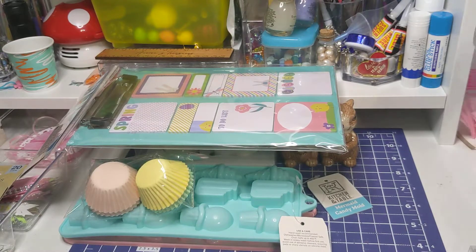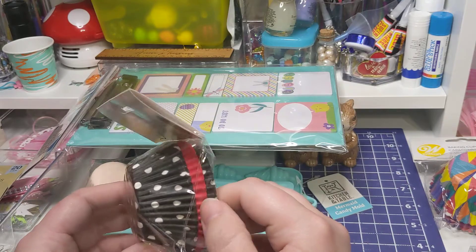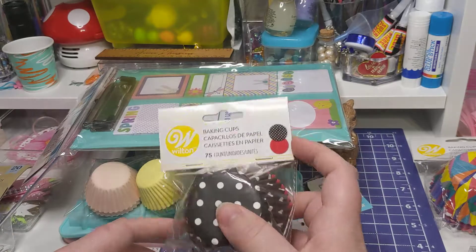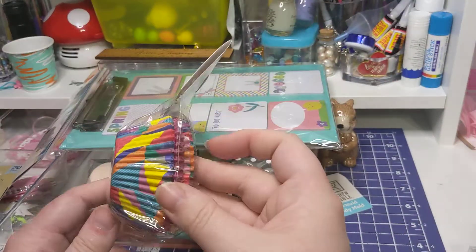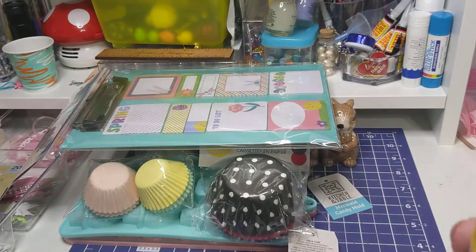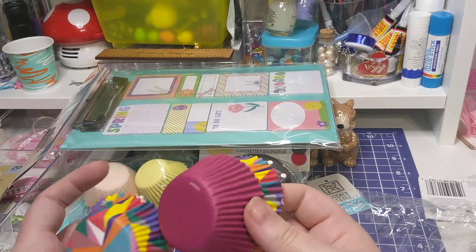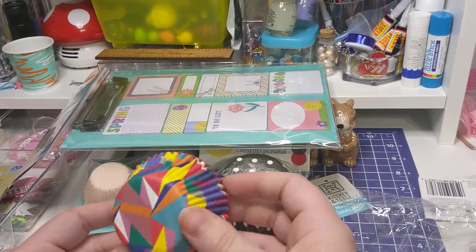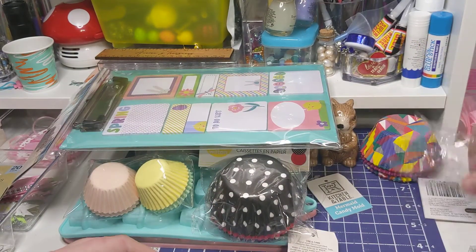And then these weren't Easter themed, but I found them and couldn't resist. There's like these polka dots with the bright red, and you got $75 for $1.99. And then I found these - there's two colored ones and then a maroon one. The maroon one's just maroon, not textured. I thought these were pretty cool and color-blocked, and that would make some pretty cool rosettes as well.